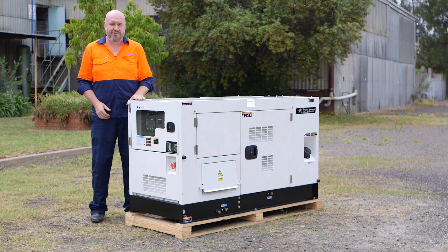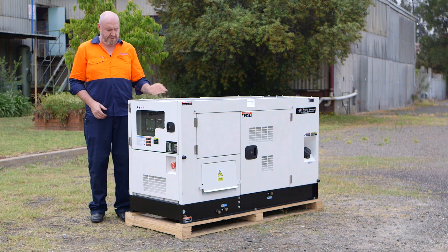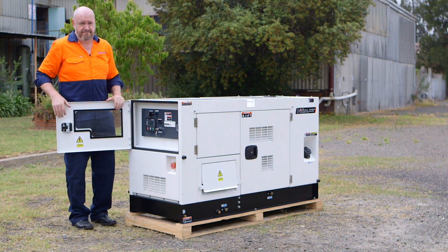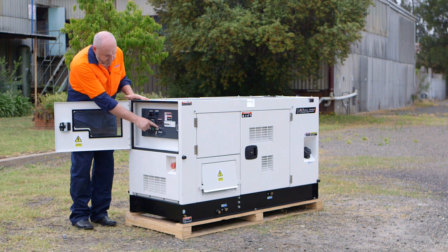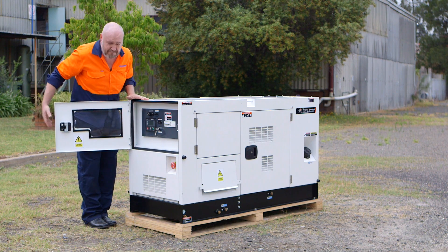Now before we go into the startup procedure there's some important information to let you know about the generator. The main electrical component is the control module, which is the deep-sea control module with a two-wire remote start. We have the ignition on/off switch, the main circuit breakers and the emergency stop button.